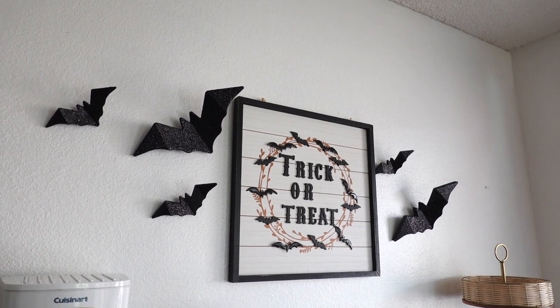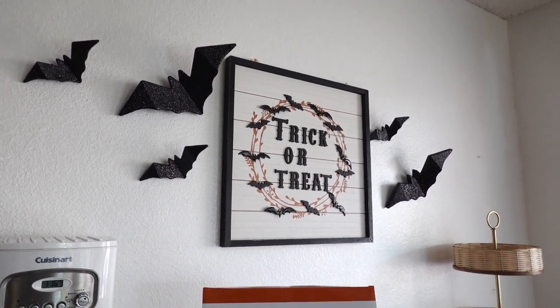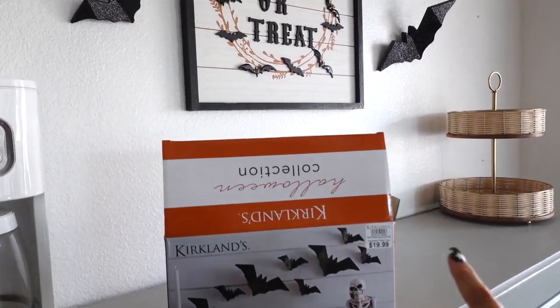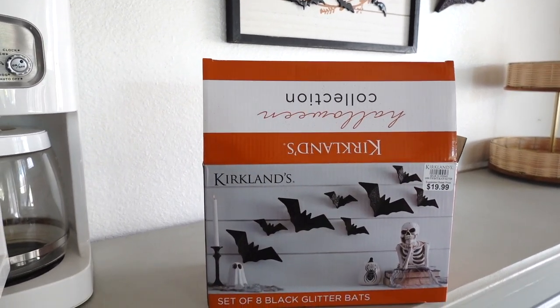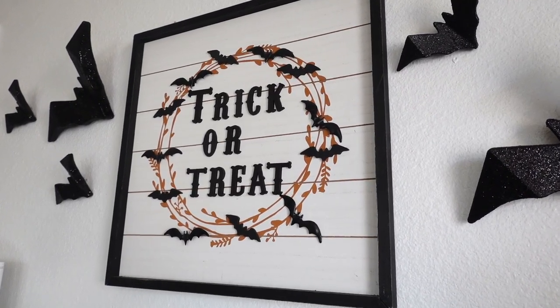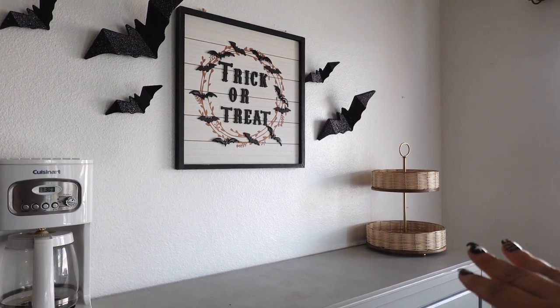This is how it's looking with the sign and the bats — they are black and glittery. These are from Kirklands, and the year I got them they were $19.99; I think they went up in price, but to be honest it's good quality and I've had this sign for quite some time. This one is from Joann's.